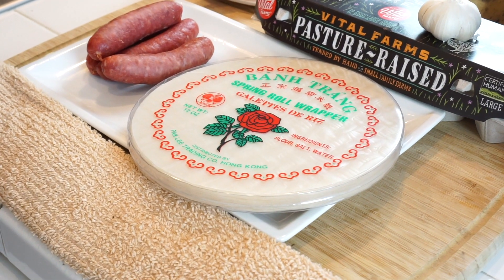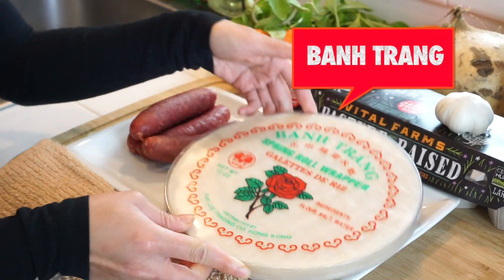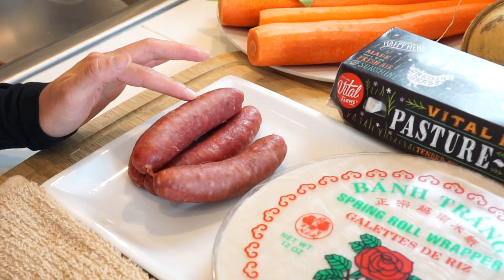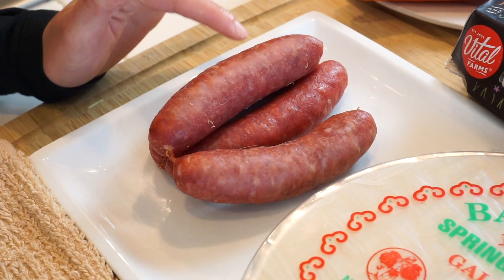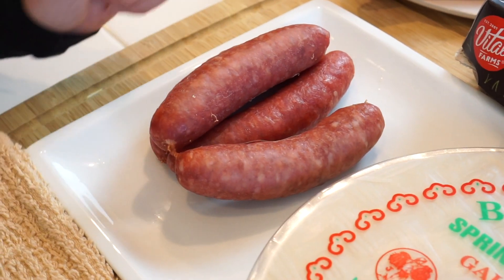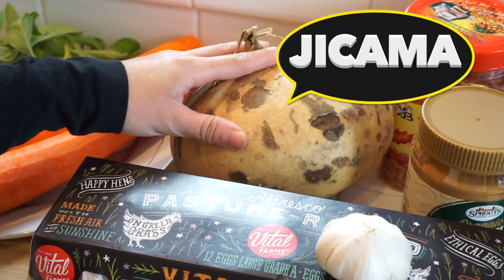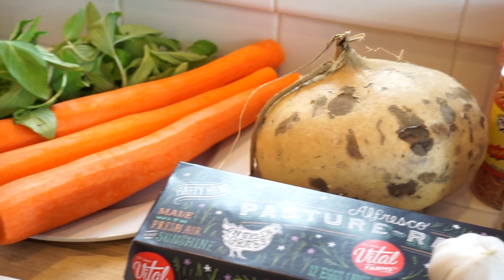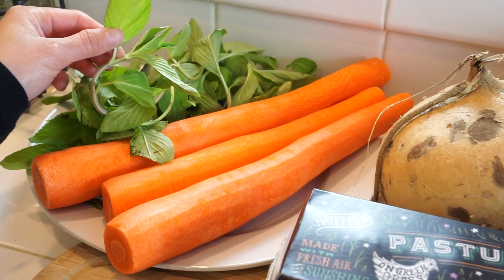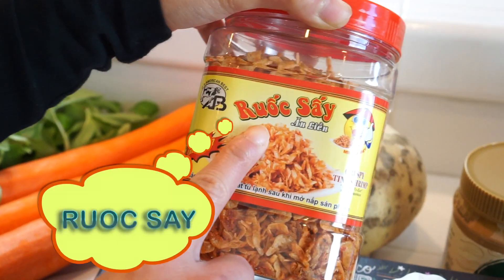So enough talking, let's get into the ingredients. For my summer rolls, I'm using this rice paper here — in Vietnamese it's called bánh chàng. Over here I have my Vietnamese sausages. What I did was boil them for about 5 minutes instead of frying them; this gives the sausages less oil and cooks them as well. Over here I have my eggs, 1 clove of garlic, jicama — the vegetable that's going to make the rolls crunchy — some carrots, my Thai basil, and my crispy baby shrimp. In Vietnamese it's called rook saai.